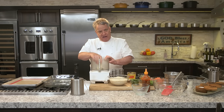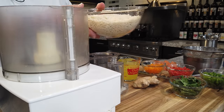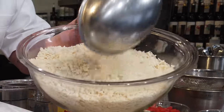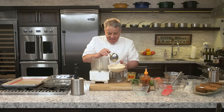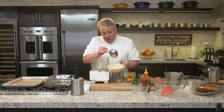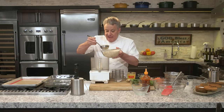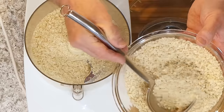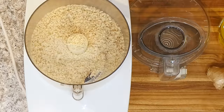First thing we're going to do — we're not going to use regular breadcrumbs on the outside. We're going to use panko. Panko is nice but it's very coarse — it's the Japanese breadcrumb. I like it because it makes a very, very crispy crust on the outside. What I'm going to do is take the panko and put it in my food processor to make it a very fine crust. Let me put a little more in here.